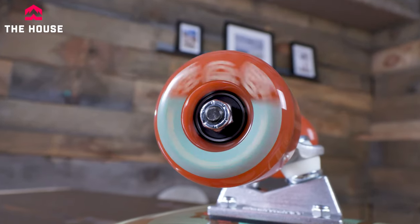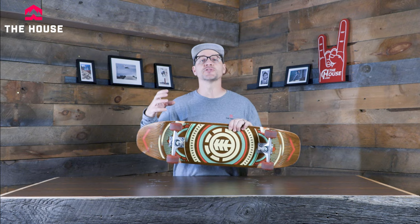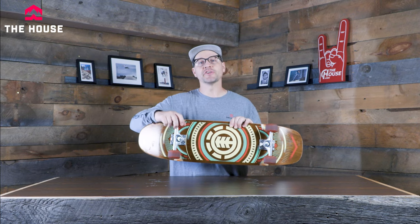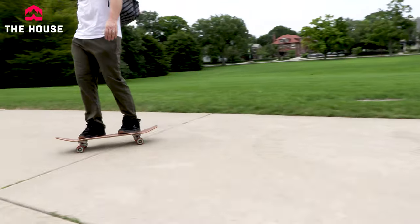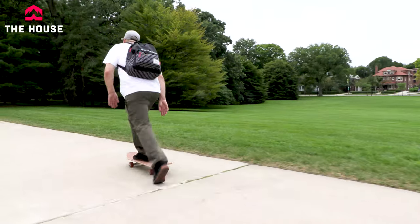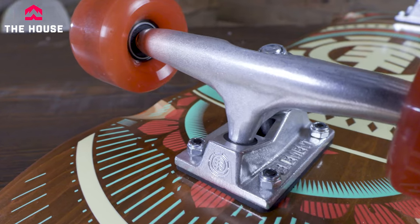We've got a 60 millimeter wheel with a 78 hardness, which means it's a little bit bigger for more stability. That softer wheel is going to give you a nice smooth ride on rough ground, and it's also going to grip the ground really well, so if you're carving you're not going to worry about the board sliding out. We've also got those ABEC 5 bearings in there.